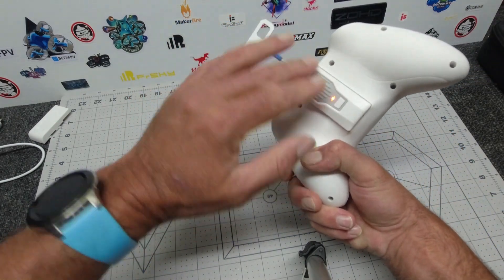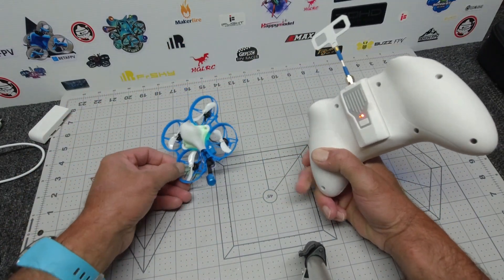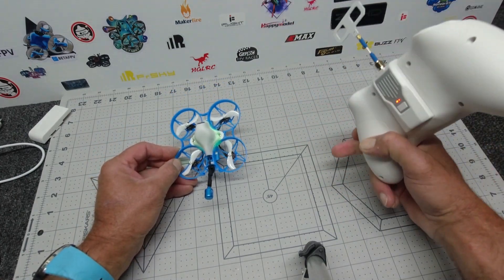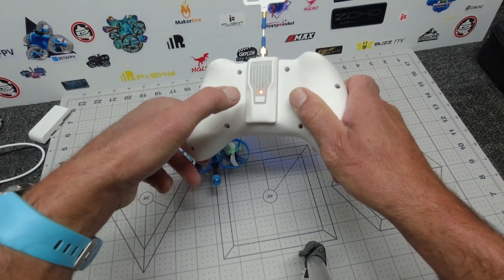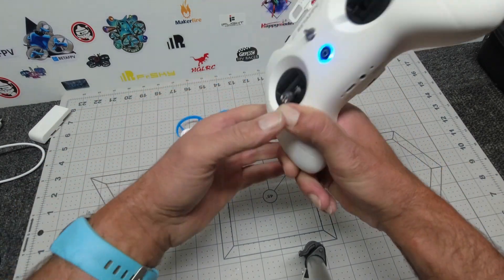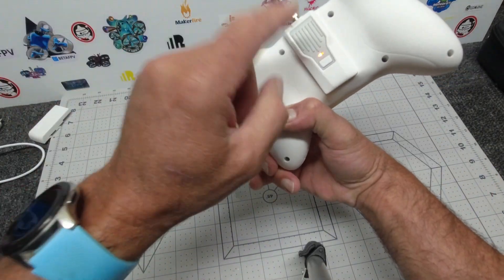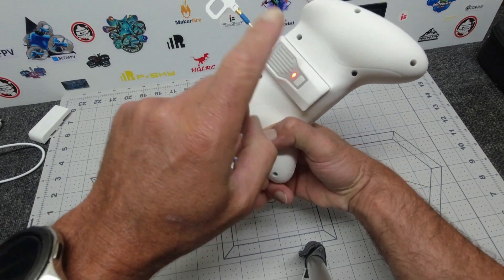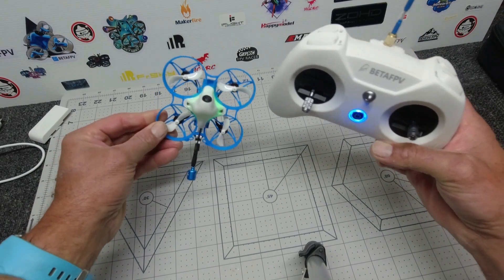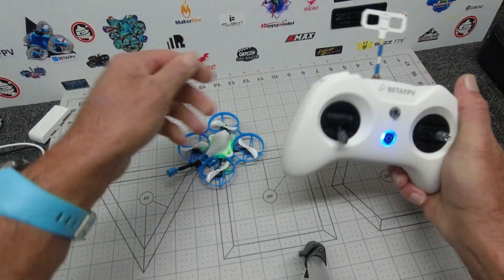If you have this nano but don't have the module for your large radio like the TX16, binding is really simple. Connect your Meteor 75 to Betaflight on PC, go to the CLI, type 'bind_rx', make sure the unit is powered on, press the rear button once quickly, then press it three times quickly, wait a couple of seconds and you're bound. I'm going to use my 500 milliwatt nano transmitter at the back rather than the internal ELRS of the Light Radio 3 — it's 2.4GHz.